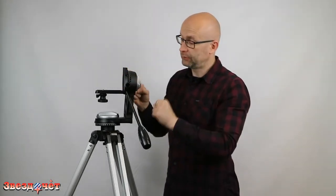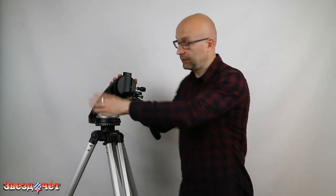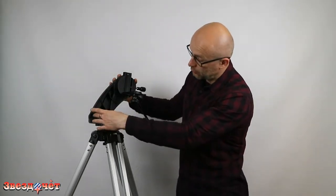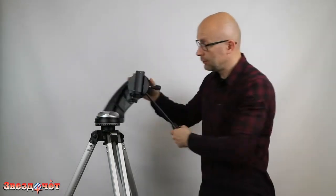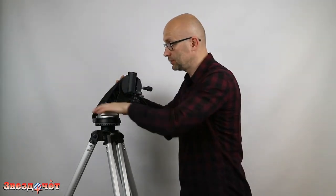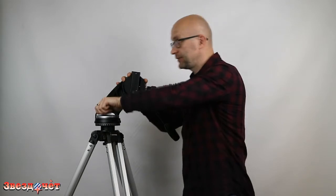On the mount itself there is an additional counter-screw that allows you to rigidly and reliably fix the plate in the upper assembly of the azimuthal mount. The mount has two locking screws: a large chromed — well, actually plastic — screw at the base, which is the azimuth locking screw. If you loosen it, the mount moves very easily in azimuth.